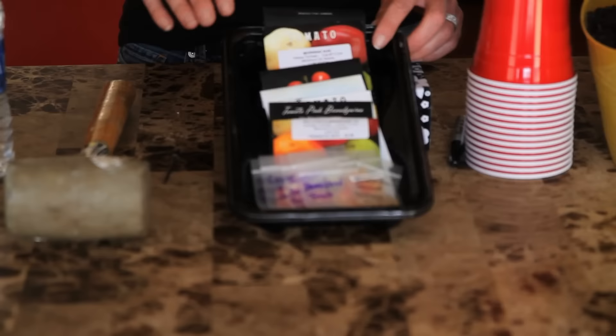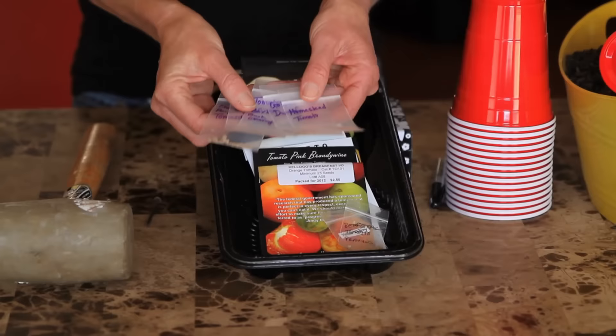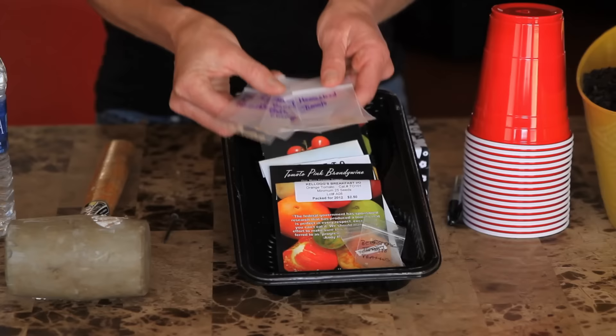I'm going to plant about 15 varieties of tomatoes this year. Most are seeds I've gotten over the years from Baker Creek Seed Company. I'm also planting some new varieties that some viewers were generous enough to send me — these are from Charm City Balcony Gardens channel. She shared these seeds with me and I'm really excited to grow them.